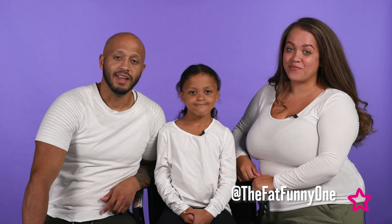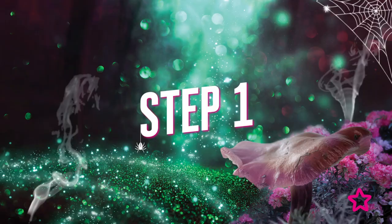Hi, I'm Jess, aka the Fat Funny One. I'm Trevor, aka Dad Like Trev. And I'm the amazing Sophia. We're here today with Superdrug to show you a family Halloween look: Wizards and Witches.